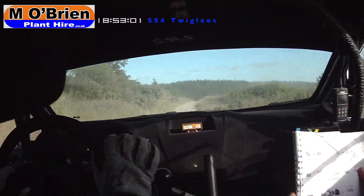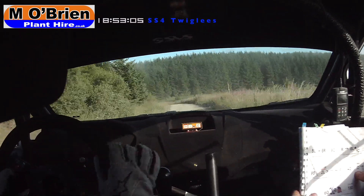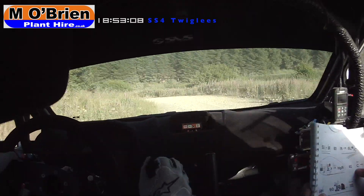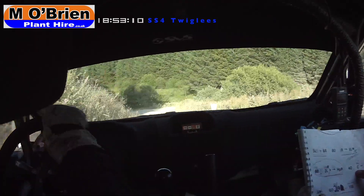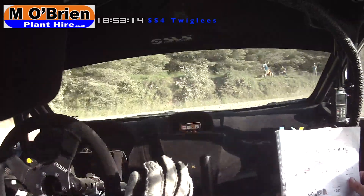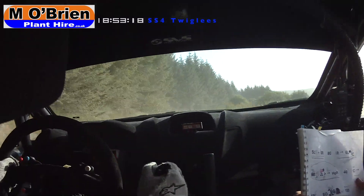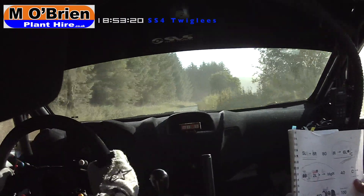Into six left minus over crest. Watch except minus, care. 62 left tightens, two left tightens, then hairpin right. Hairpin right, 40 middle crest into flat. Five right plus 60, to meet two left. 60, need two left.